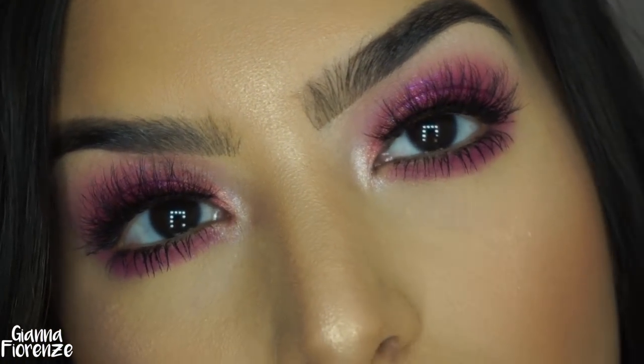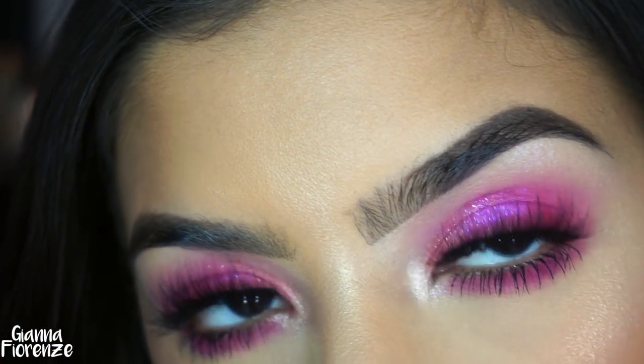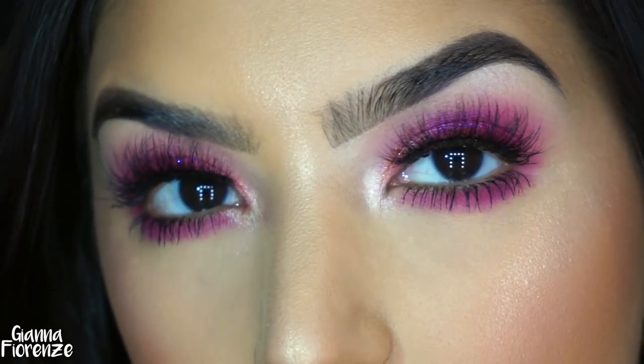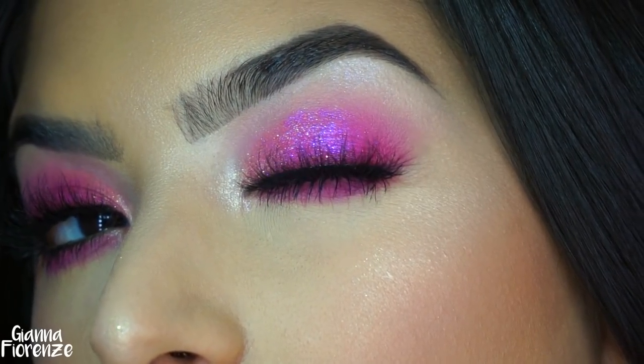I'm using the Tatcha Dewy Mist Spray to set and that's it, you guys! I hope you enjoyed this pink power makeup tutorial. I really loved it and I'm so excited that I'm using more color lately. I know I'm a super neutral girl so let me know what you think below. Be sure to subscribe if you haven't already, and like this video if you've enjoyed it — I love you guys so much, I'll see you in my next video, bye!